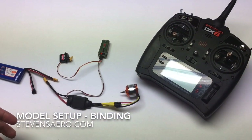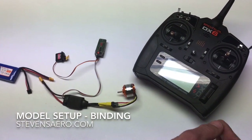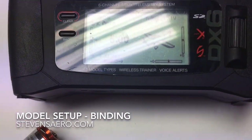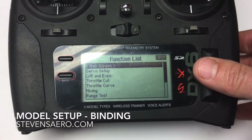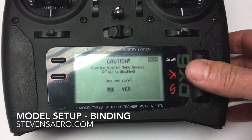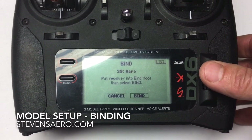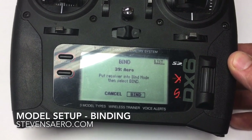The first step for the binding process is to prepare our Spectrum to be bound. We're going to turn on the transmitter itself. From here, I'm going to enter into the submenus, go to System Setup, acknowledge that we're going to disable the RF, scroll down to Bind, and get our cursor over the bind marker so that it's ready to go.